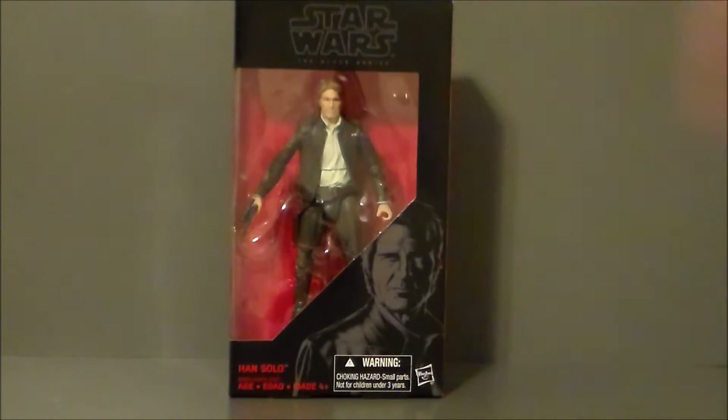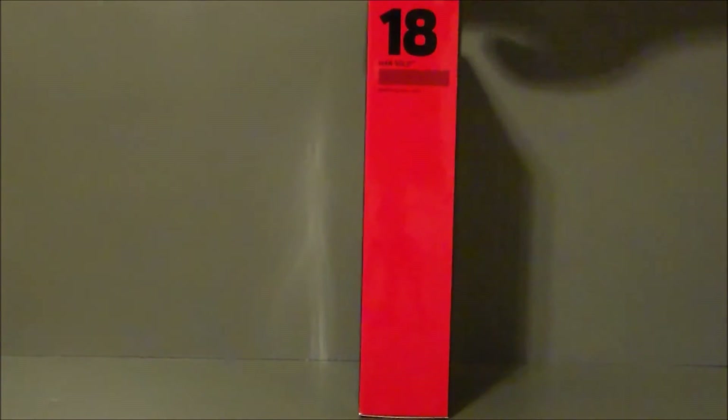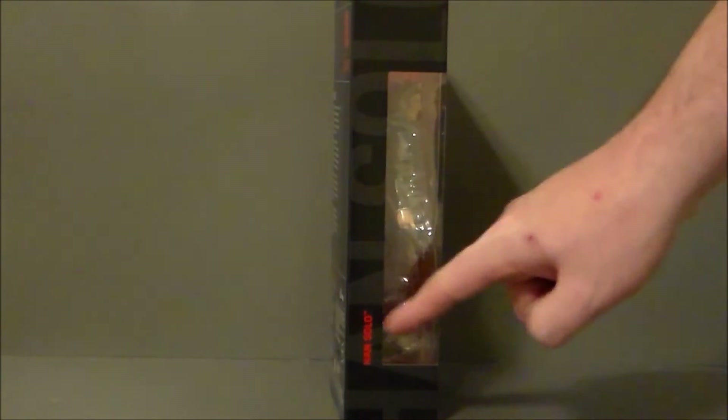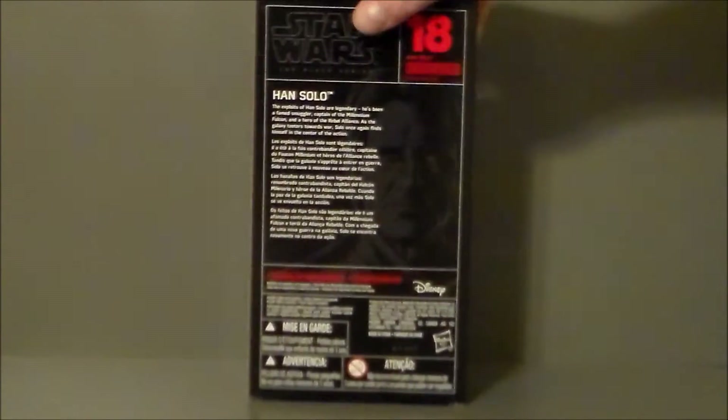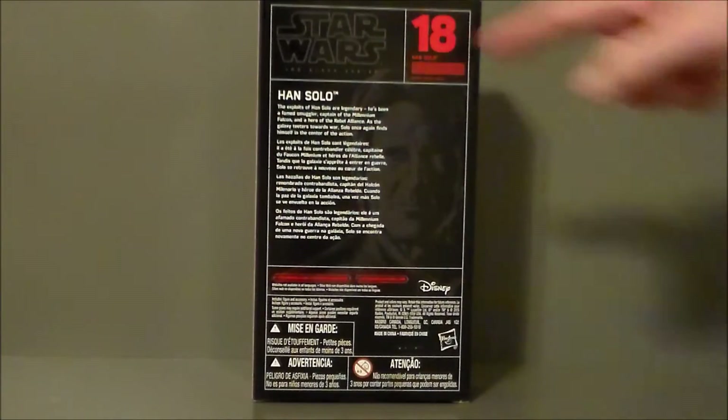It says Star Wars The Force Awakens at the top. It's got a picture of Old Man Han down in the corner, and then it says Han Solo — which is interesting that it doesn't have anything other than that. We get the figure inside. He is figure number 18. There's the name on the side against a black background, and here is the back of the package — again, figure number 18 in the series.